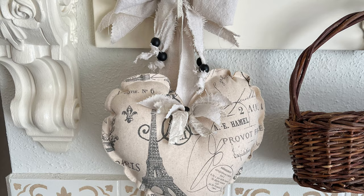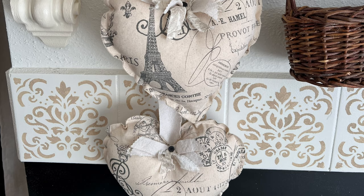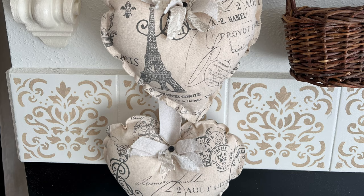That's it for today's video. I hope you enjoyed it and maybe found a little inspiration for creating a new look or color story for your home. Thank you so much for coming by and hanging out with me today — I really appreciate it. I'll be back again soon for more fun decorating here on Cottage to Courtyard. Until then, you all take care. Bye-bye.